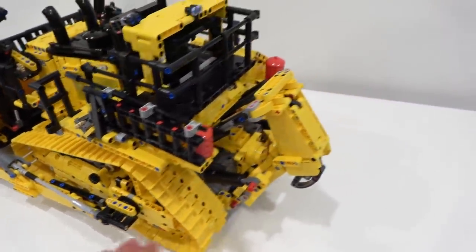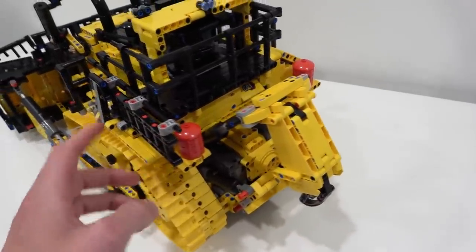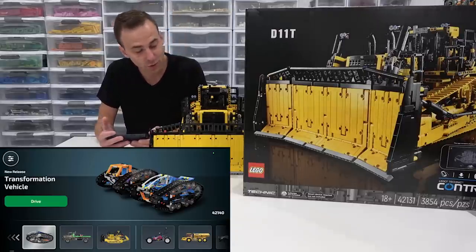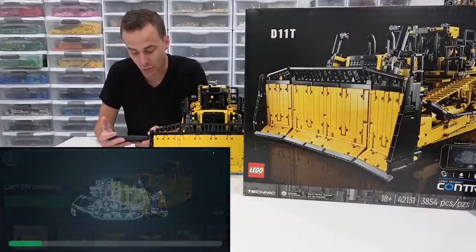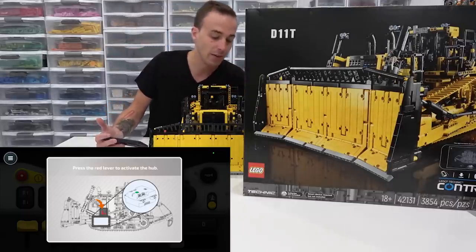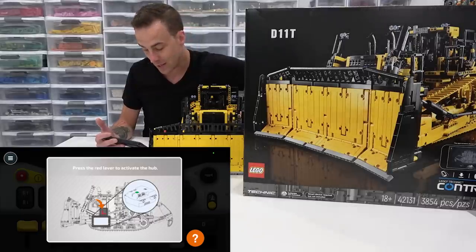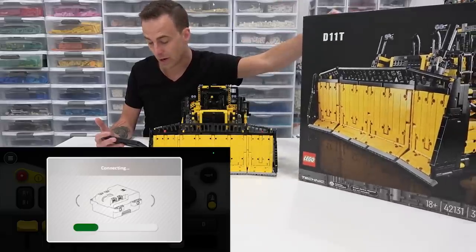We've got our ripper on the back, which can also be controlled by the app, and so can the ladder. Let's fire it up! To drive this thing, first open up your Lego Technic Control app, then click on the D11 and click Drive. That brings you to the D11 control panel. Connect your D11 by pressing down on the red lever just below your engine pistons — it synchronizes via Bluetooth with your phone or smart device right away.